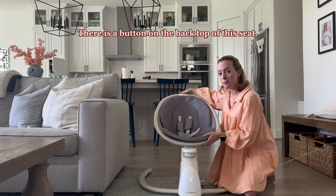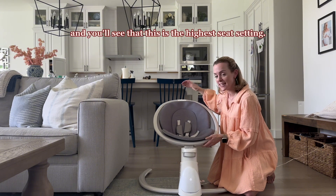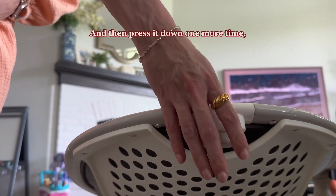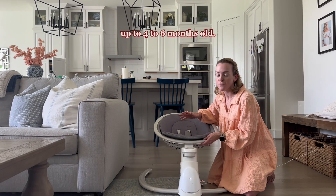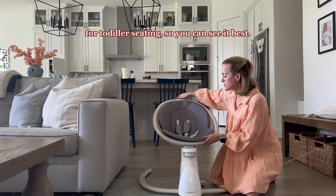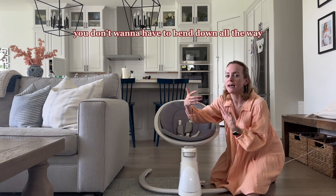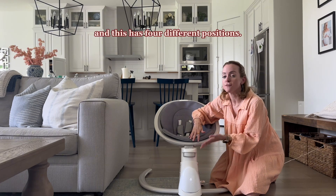There is a button on the back top of this seat. You're going to press it inward, and you'll see that this is the highest setting. When you press it down slightly, it lowers a little bit, and then press it down one more time and it fully lowers. This is what's recommended for newborns up to four to six months old. It also has a height adjustment, which is really nice when you have a newborn — you don't want to have to bend down all the way. This has four different positions.